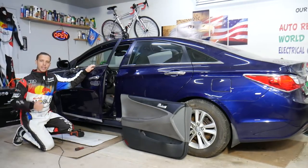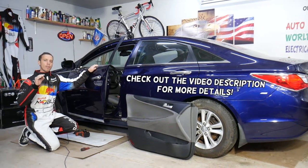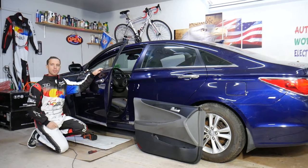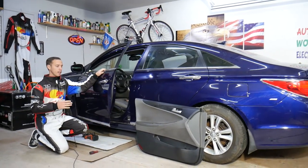Hey guys, welcome back to Auto Repair Guys. Thank you for watching and subscribing to the channel. Today will be a super helpful and super quick video about a Hyundai — how to remove and replace cylinder door locks. We'll explain that in this video; it will take only a few seconds.